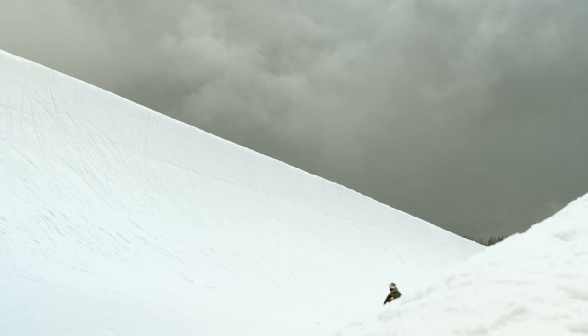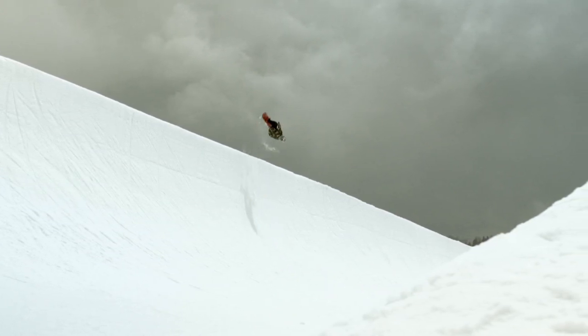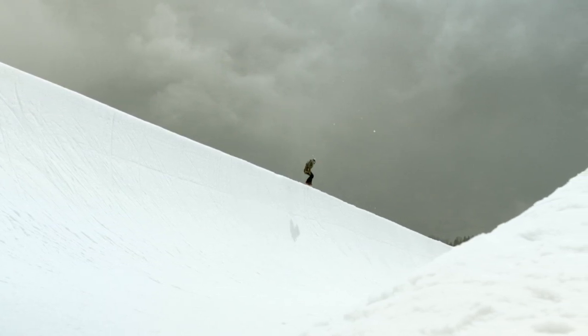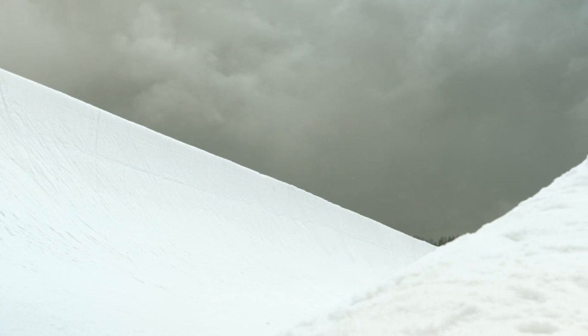I was really pumped on landing my first frontside 1080 double cork at the end of the season. Now I just have to do it over and over until it becomes natural and I can put it in my run. I've set my goals and now it's time to make it happen.